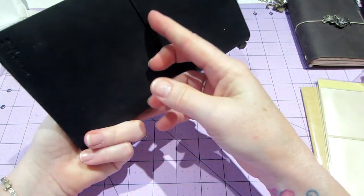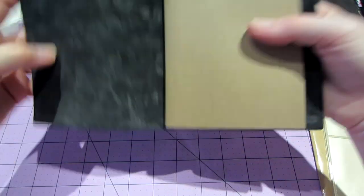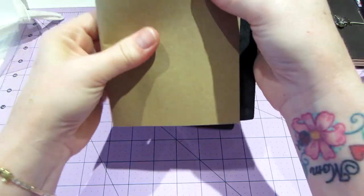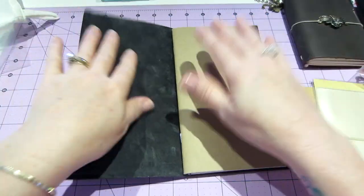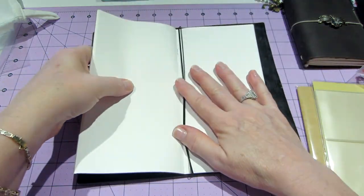It is really tight - I don't know how many books you're going to be able to fit in there if it's so tight. It's a piece of leather and it doesn't really lay flat yet.